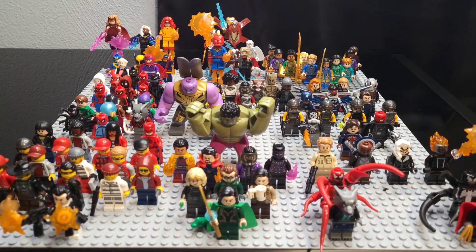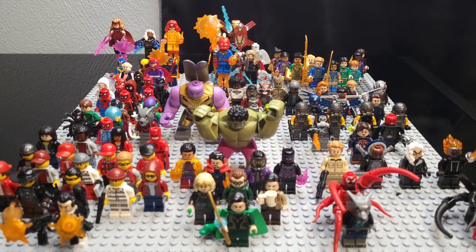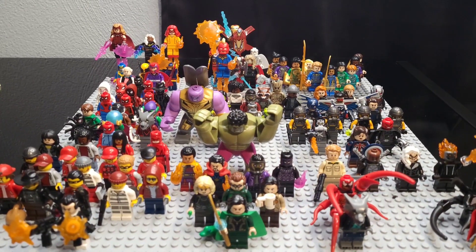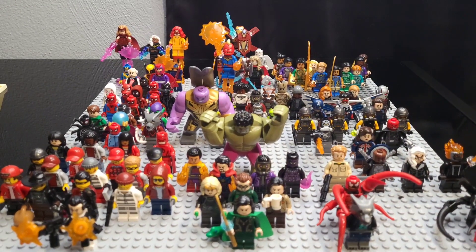Since I'm approaching the first year of my Lego collection career, I figured it was time to make a video covering all of my Lego Marvel minifigures. So that's what we're going to look at today. There's just over 100 minifigs here, as well as 10 custom minifigs I'm very excited to show you guys in this video.